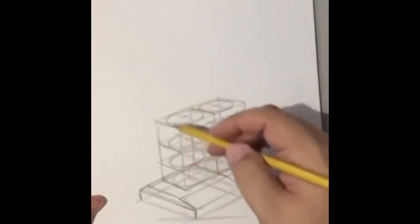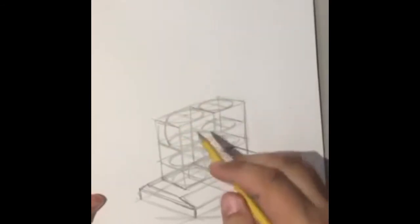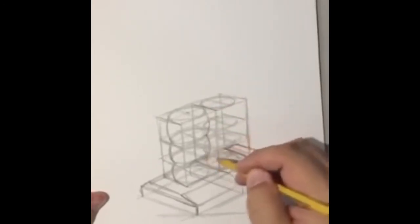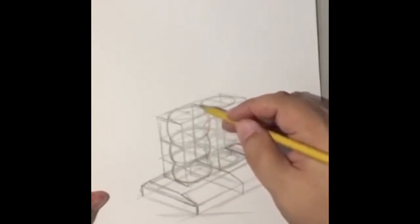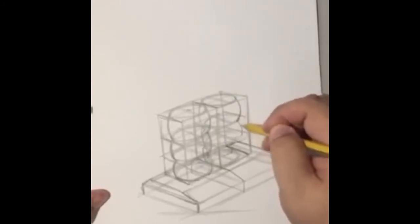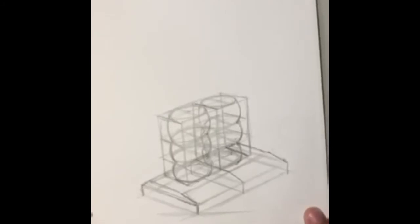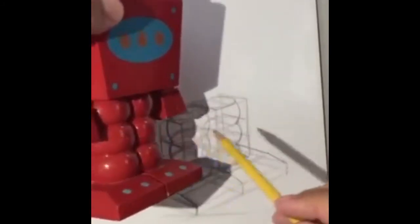Everything should be pretty equally spaced, and the top of one of these is going to be the bottom of the other. Now you're going to connect each of these ellipses with an arced line — one, two, three — on both sides. The back side you can lightly pencil these in because they're behind. So now he's got those Michelin Man legs. There we go, that matches up. Now we're going to do the torso.